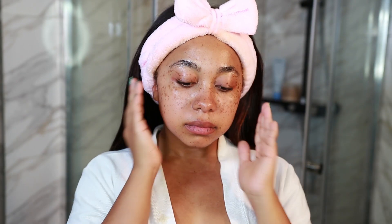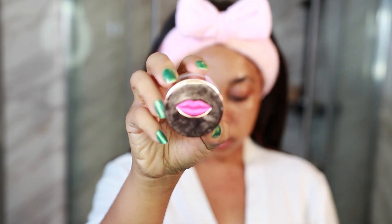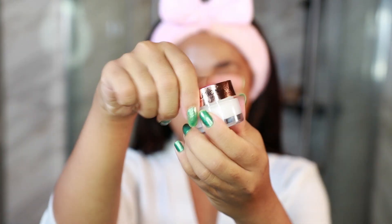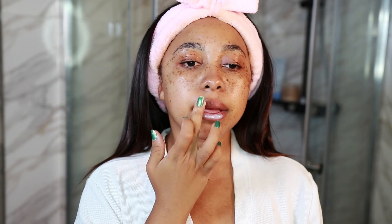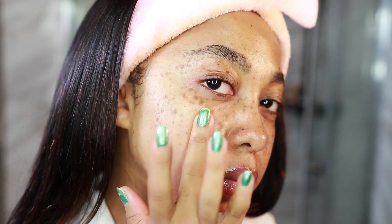If you want to see my routine on a different day when I use retinols or when it's just more of a hydrating day, let me know and I'll post that. Right now I'm hydrating my lips with the Revolution Overnight Lip Mask. I actually can't sleep with masks on my lips, but I love this one — I put it on at least an hour before bed so it can completely sink in. It looks a little white but after about two minutes it completely absorbs and you can't see it. Before bed I just wipe it off, and when I wake up in the morning my lips are still nice and hydrated.